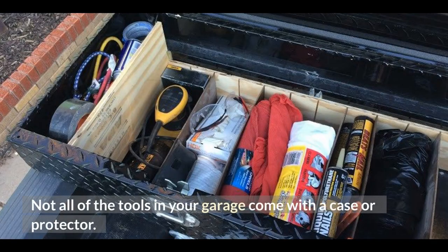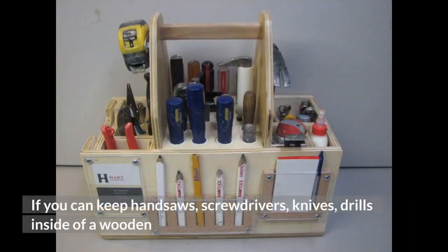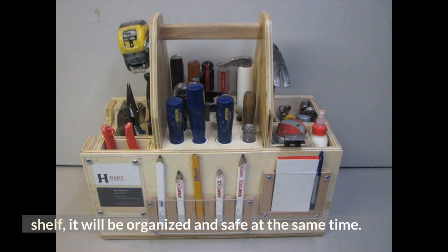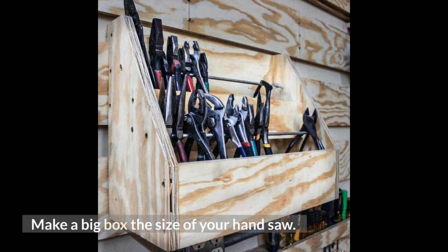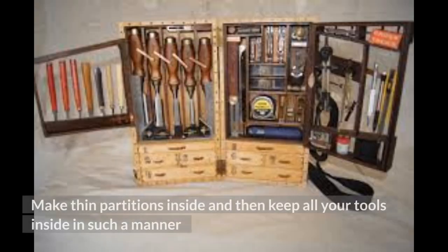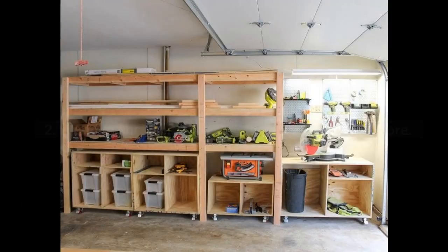Not all of the tools in your garage come with a case or protector. Organizing them without a case might become harmful. If you can keep handsaws, screwdrivers, knives, and drills inside a wooden shelf, it will be organized and safe at the same time. Make a big box the size of your handsaw, make thin partitions inside, and keep all your tools inside in such a manner that the handles can peek outside and you have quick access to them.